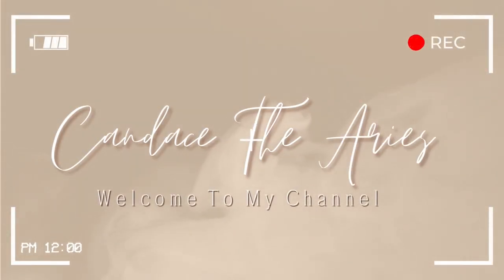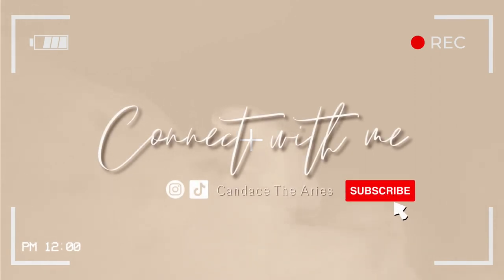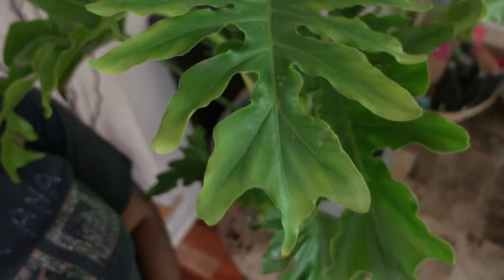My son told me that I have the body of a teenager, but I look 50 in the face. Hey y'all, this is my split-leaf philodendron. She got some brown spots on her, so let's fix that.